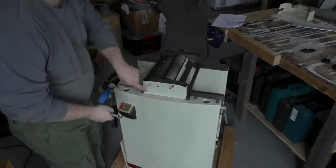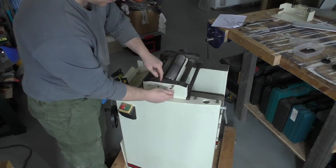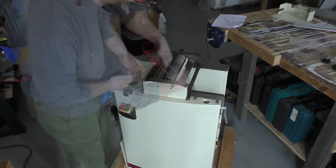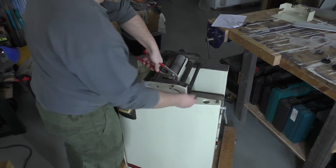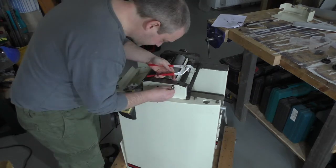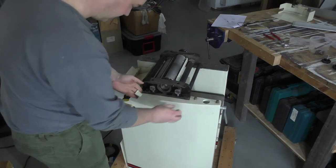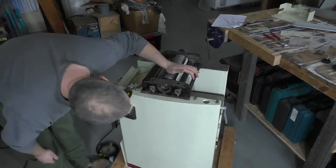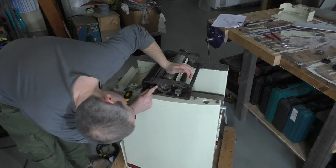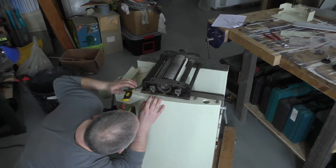This plate is seemingly held on just by this bolt, which holds the dust shroud over. The thread is completely knackered — some gorilla did that up. So there's a nice big bearing in there — it's a 6205Z.